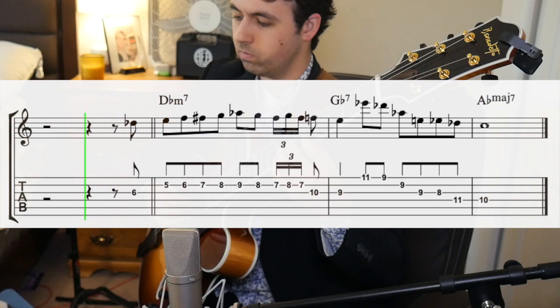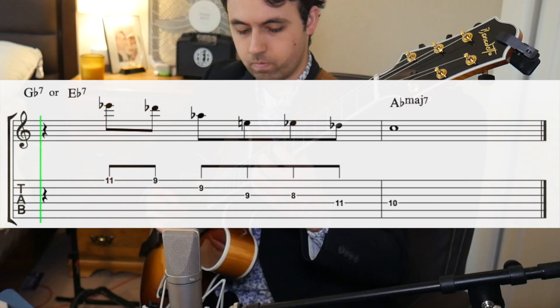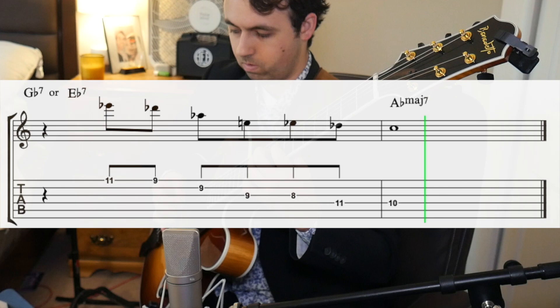Hank uses the minor part of this walk-up to lead to our flat seventh of our dominant chord, being Gb7. So the next part of this lick uses a great 5-1 lick and can be used over a variety of different chords. The way it's played now works really well over backdoor dominants, but also just 5-1 in whatever key you're playing over. In this case, we're playing in the key of Ab.